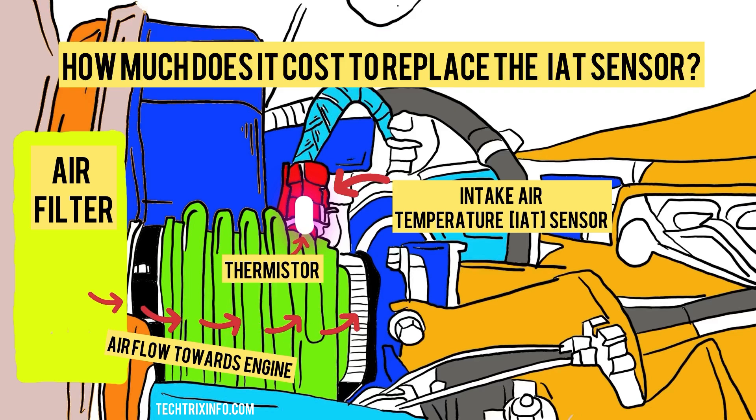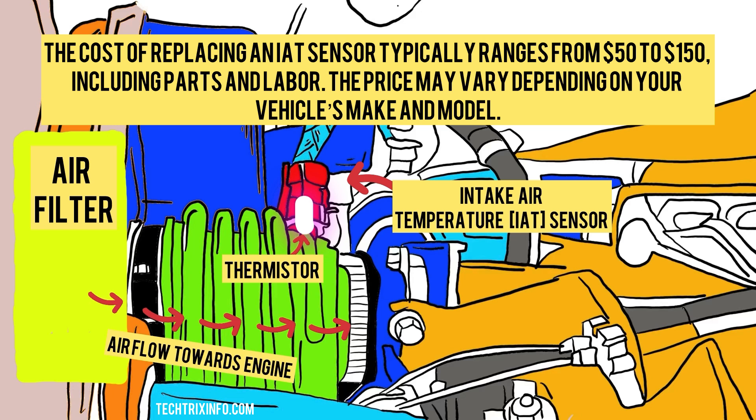How much does it cost to replace the IAT sensor? The cost of replacing an IAT sensor typically ranges from $50 to $150, including parts and labor. The price may vary depending on your vehicle's make and model.